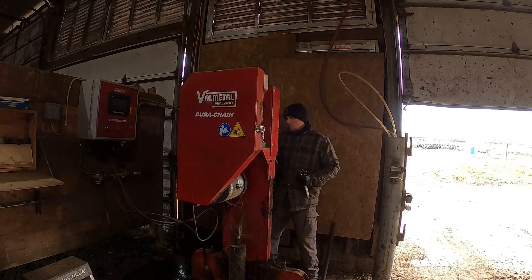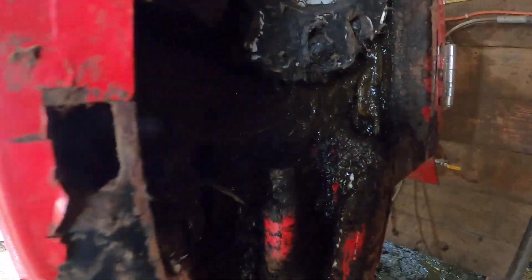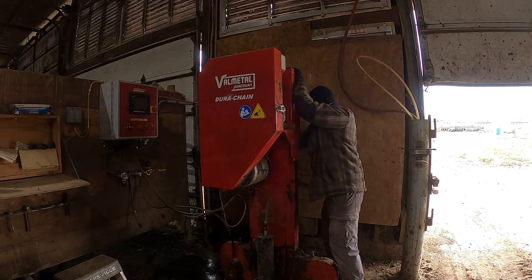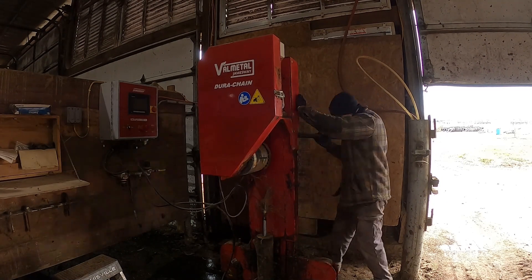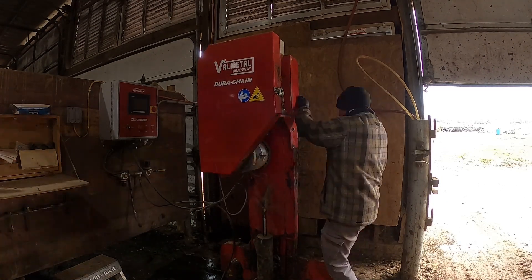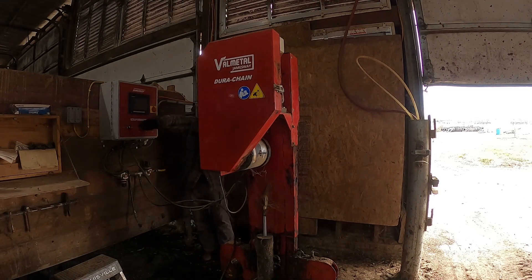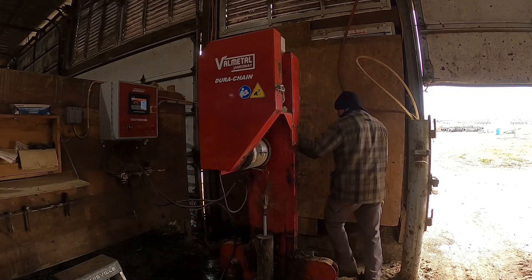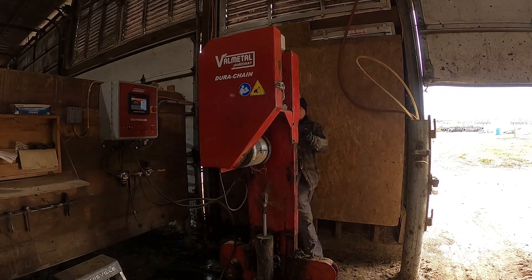Everything on the far end is put back together, and now all I have to do is tension the chain back up and I can start scraping again. This first bit I have to do with an open-end wrench because I can't get a socket on it when it's this close to the clean-out bar. Once I get that gap in there, then I can really start moving it up with the ratchet. I hope you guys enjoyed the video. This isn't a very fun job, but it does need done to keep things moving on the dairy. Thanks, and we'll catch you on the next one.